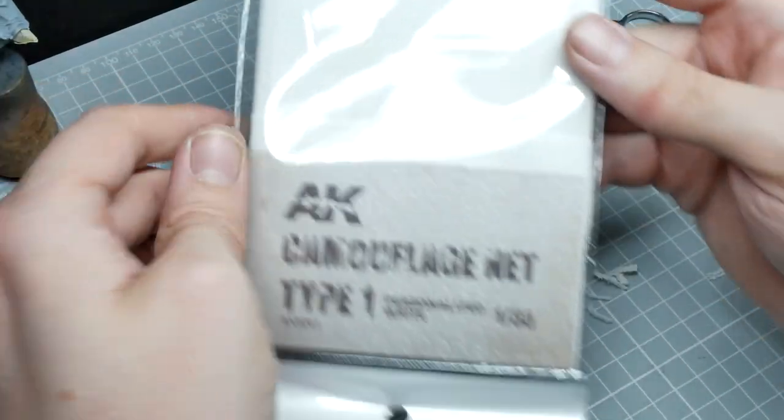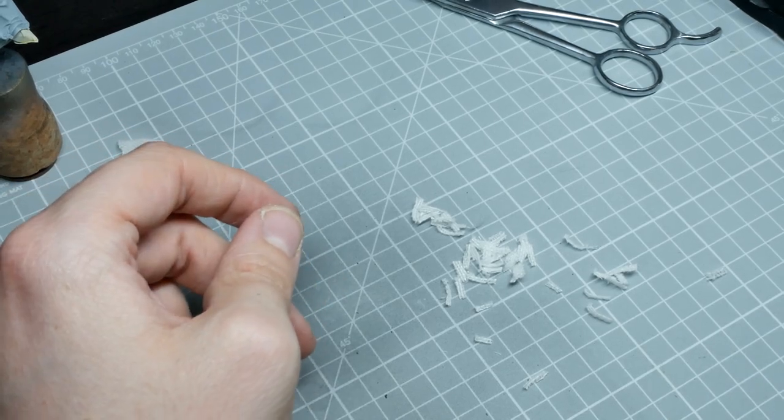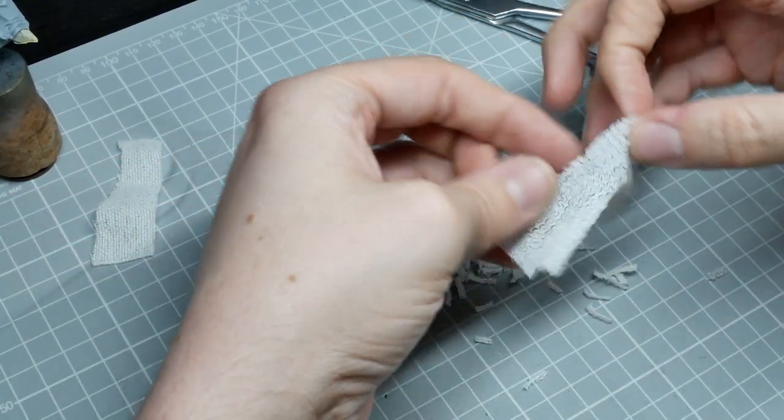We'll also be using the AK Interactive camo net just to break up the uniformity of the cloak, again just cutting it into small strips.